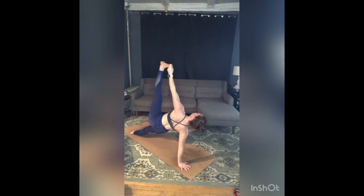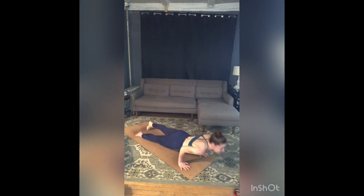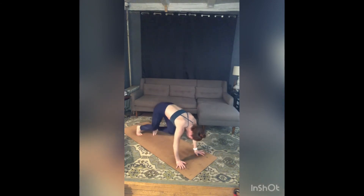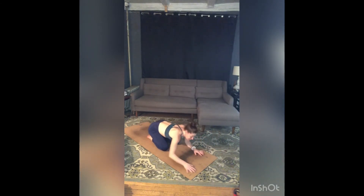Exhale — one. Inhale, exhale — two. Take one more breath in. Exhale, chaturanga. Inhale, up dog — stay on the tops of your feet, pull your belly in. Exhale, lift up, flip those toes — downward dog. Take a big breath in. Exhale, knees to the floor, land in child's pose — sit bones to your heels, bend your elbows, drop your head, close your eyes.